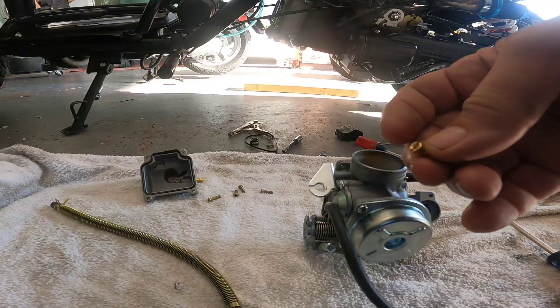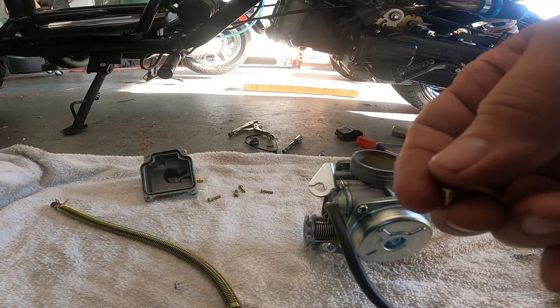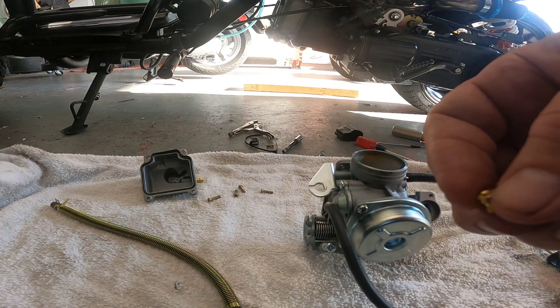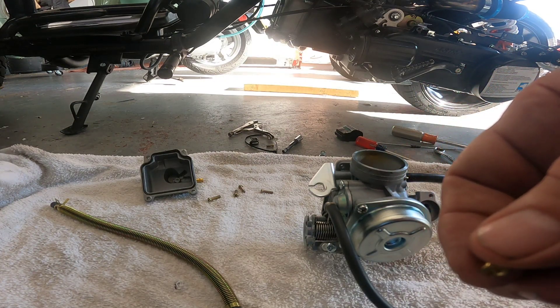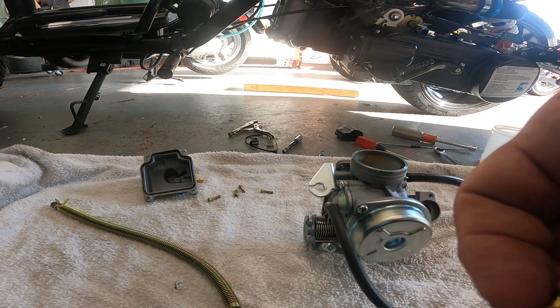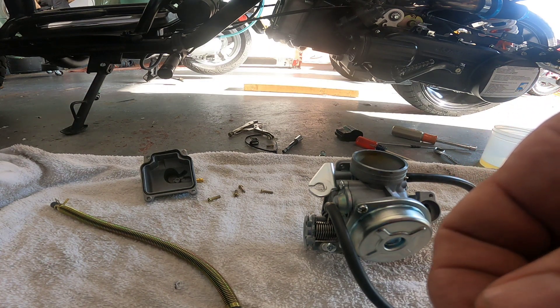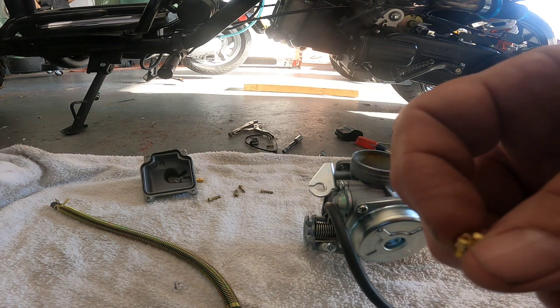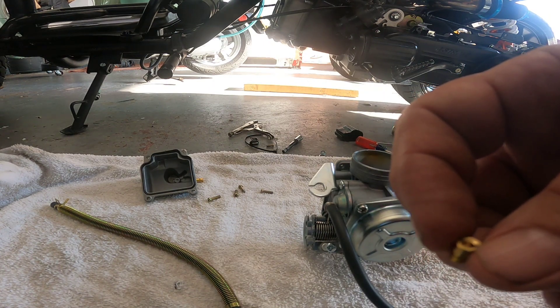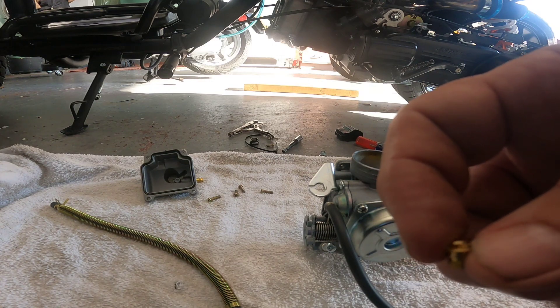Pretty easy. There's a 94 jet in it stock. I know I've got a good running 150 over there with a filter attached directly to the back — other than that it's pretty much stock — and it's got a 115 jet in it. So we might try like a 110 or something.